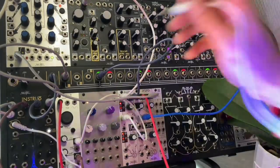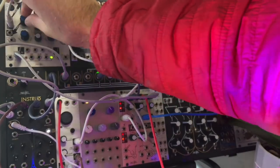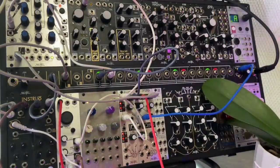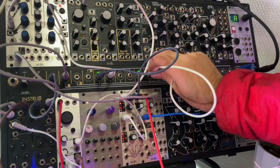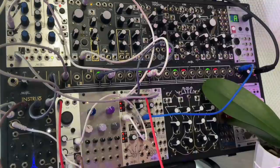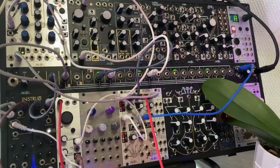We could also take the voltage coming from the orchid and use it to control how long that note is, which is also kind of cool. And then let's also use that same voltage to control the pitch of the oscillator that's frequency modulating our original one. That's just an idea of how you could build up a patch so that the orchid or the mushrooms are able to control a wide variety of parameters.